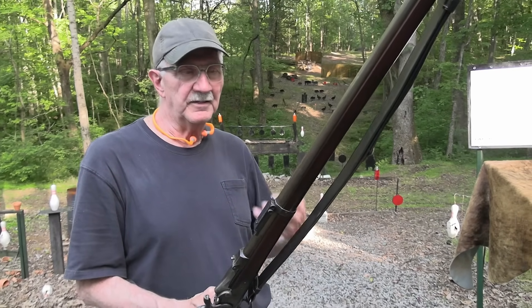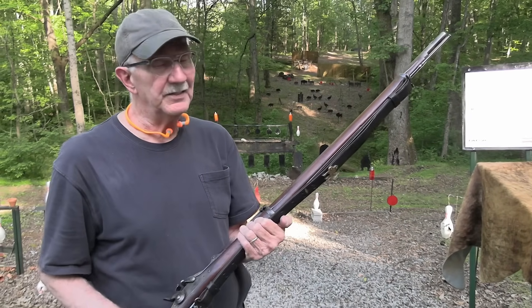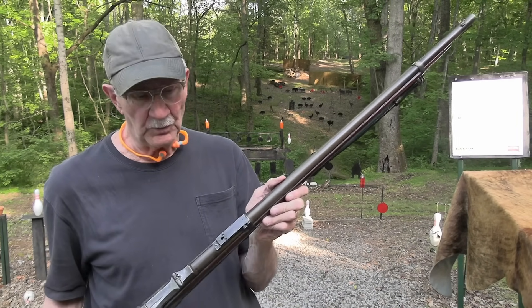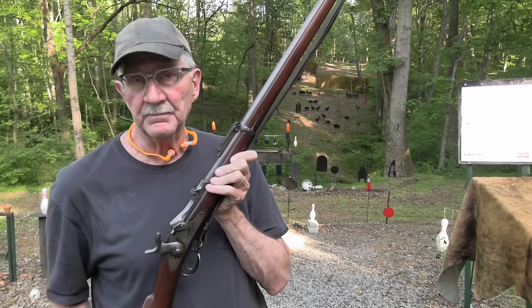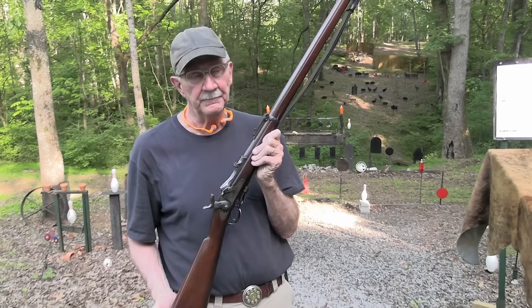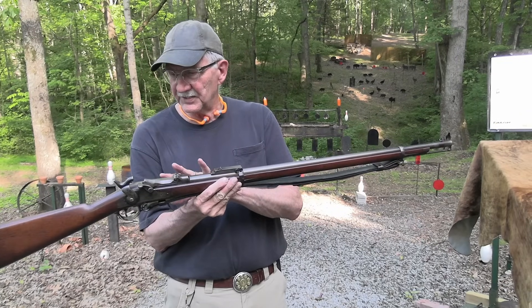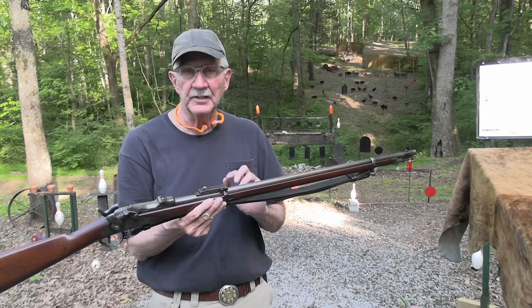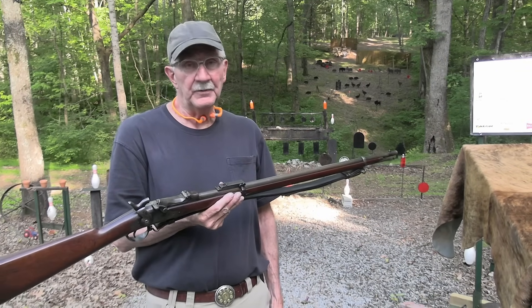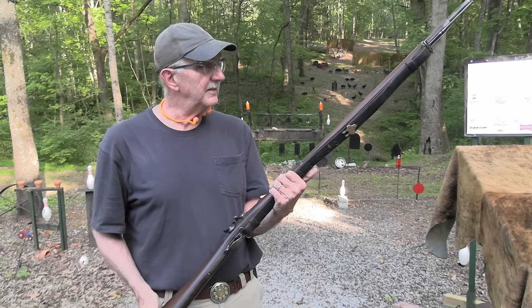I tend to call them Trapdoor Springfield — I think officially it's Springfield Trapdoor. This one I have had for about six months. I apologize for not showing it to you before now. I've had that other one that's been refinished with no sight on it — it's an 1884. I decided a year or two ago that if I ran across one in original condition like this 1873, with a sight in place and everything, I might be tempted. And I was at the Louisville gun show back in the fall — and yeah, it is a nice one.